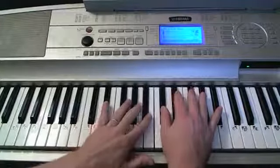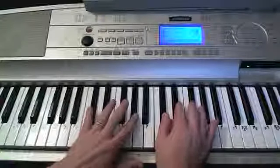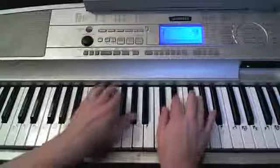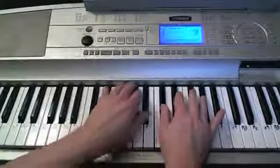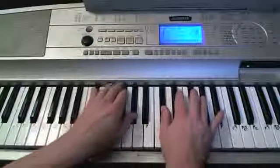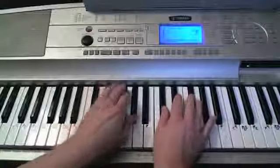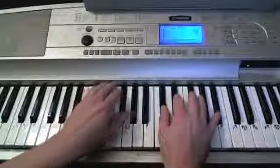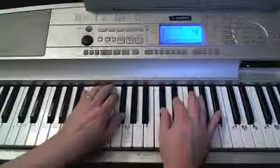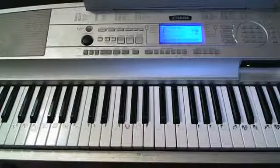Let's go from the chorus starting off on D-sharp-minor. 'Cause I knew you'd be trouble when you walk to — C-sharp and F-sharp to C-sharp. I knew you'd be trouble when you walk to — C-sharp and F-sharp to C-sharp. I knew you'd be trouble when you walk to — C-sharp and F-sharp to C-sharp. That gets us through the choruses.